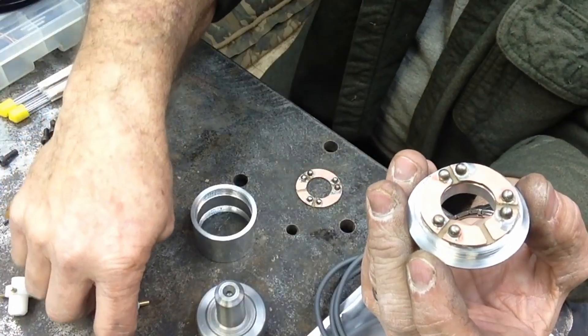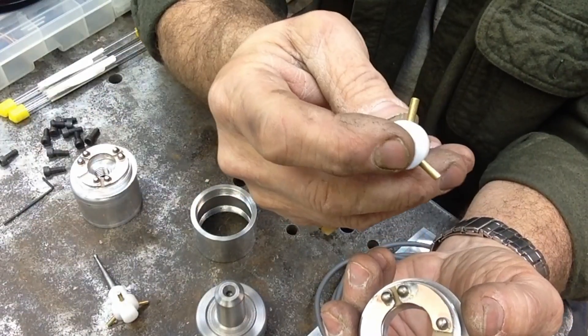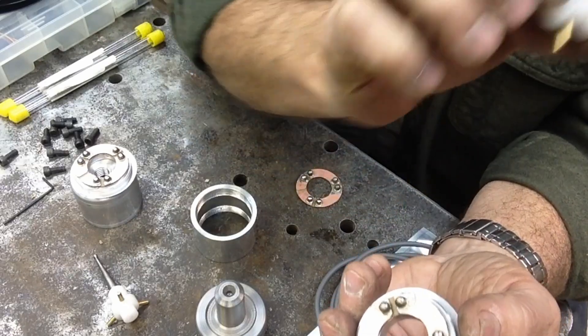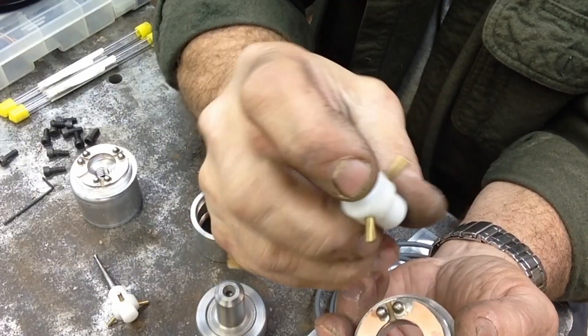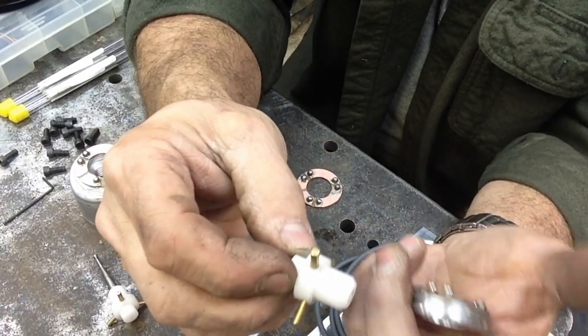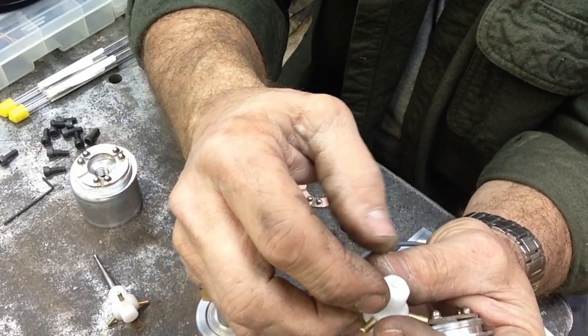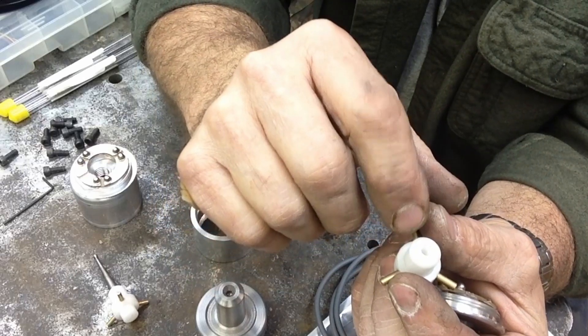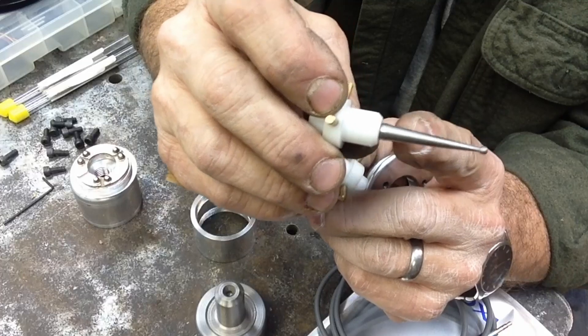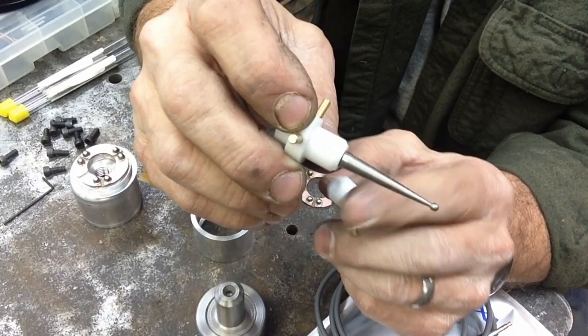I've gone ahead and turned the contact tips and the plastic insert that goes in the middle — we've got two of those. It's a standard turning job, turned to diameter, and those dimensions are in the article. Then it's tapped 10-24, which is a probe size.